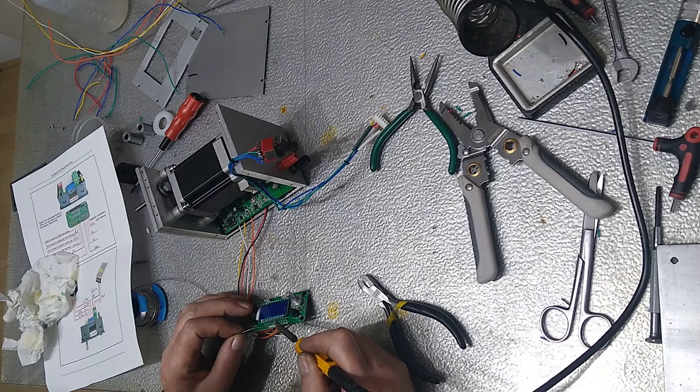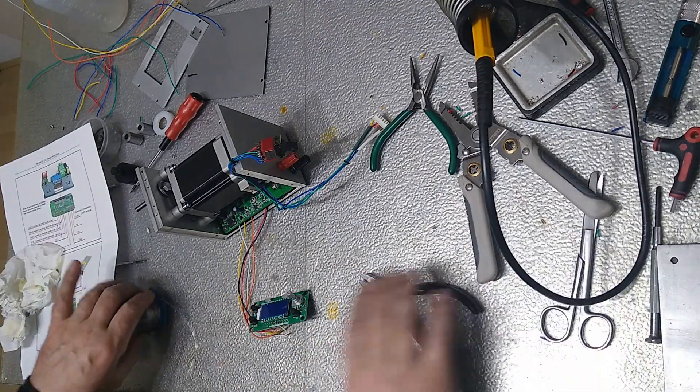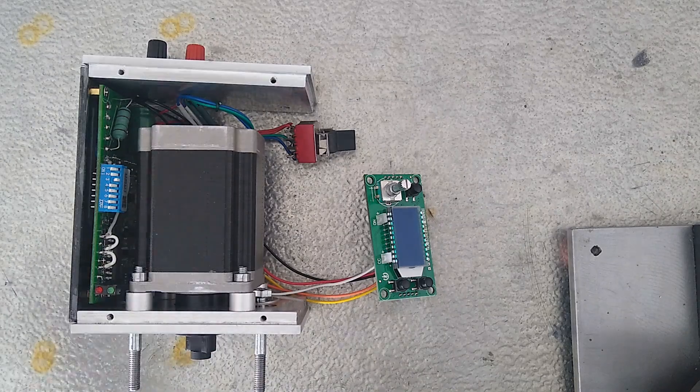We are almost done — just screw it together, test whether it works, and then mount it on the X-axis of the mill.